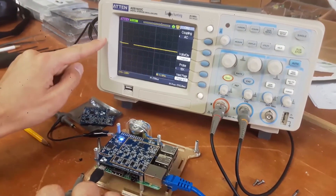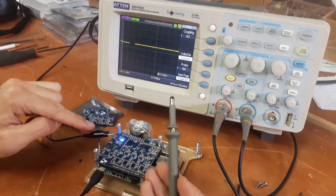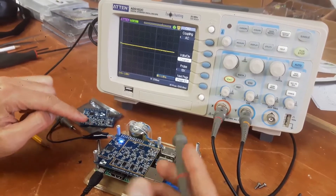We have the oscilloscope here in the background. We're connected to the ground pin here, and I'm going to measure the signal with this pin.